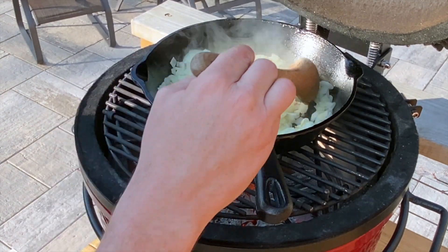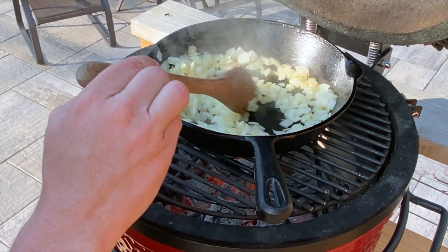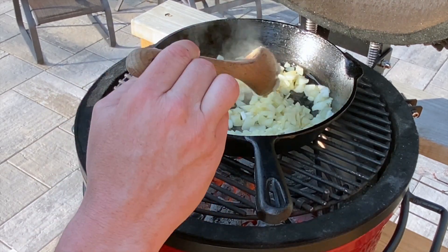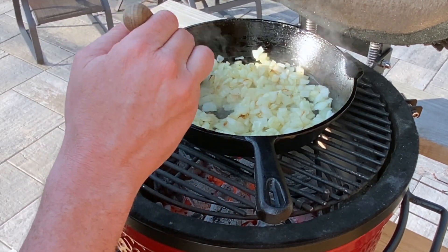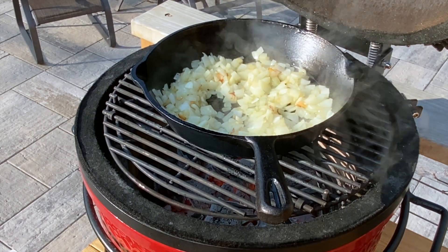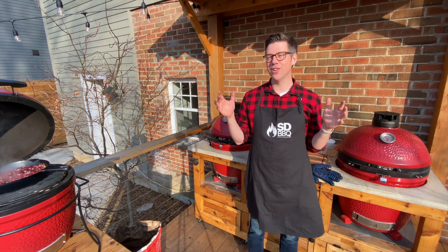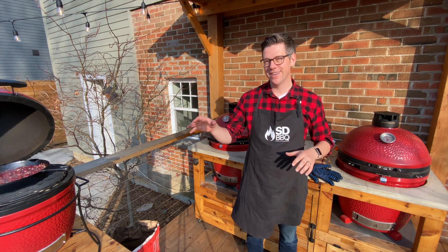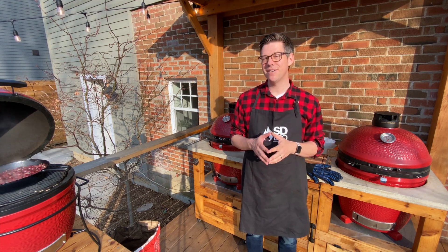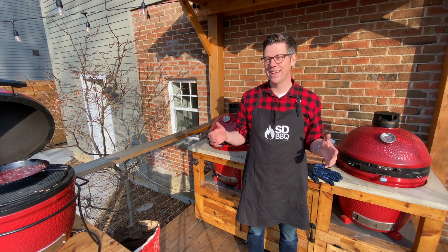Our onions are sweating out nicely, and I think we are almost ready to add our wine, orange juice, apple cider vinegar, and our cherries. Our sauce is simmering, our pull-apart bread is resting — needs about 10 more minutes. Our Brussels sprouts are searing up nicely in that bacon fat. I think it's time to check our pork tenderloin and maybe give those a little bit more heat — get ready to sear them.